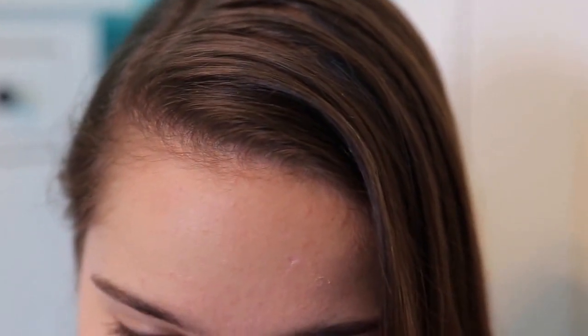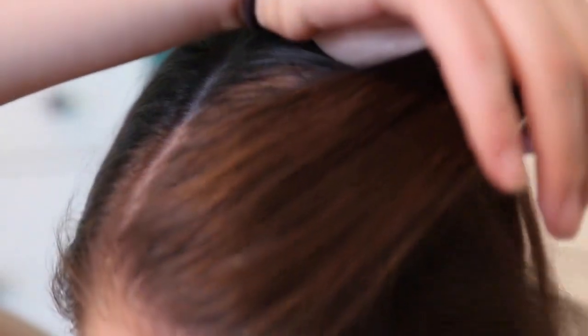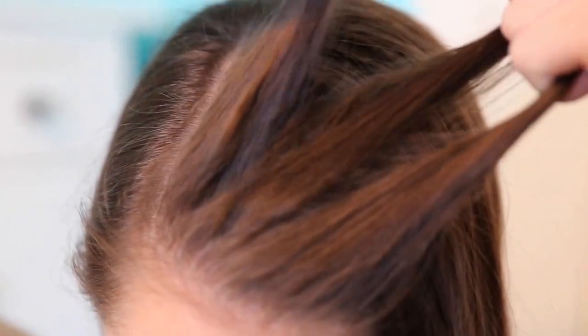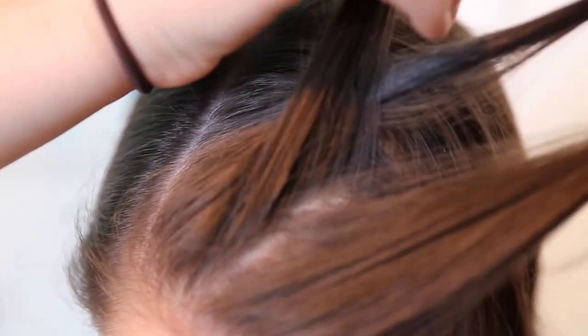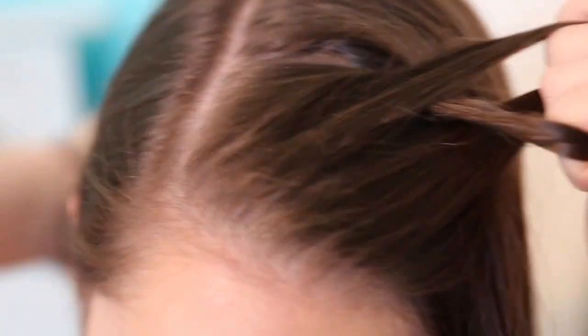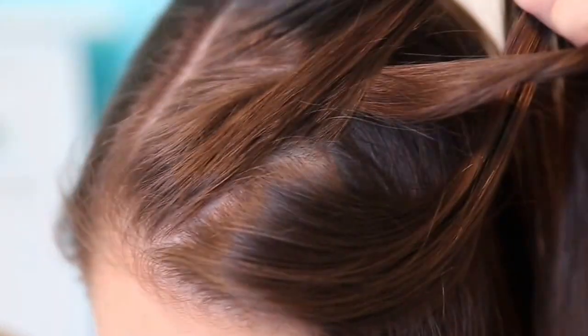The next and last braid I'm going to show you is a Dutch braid, also known as an inverse French braid. You're going to start by taking a little section at the top and separating it into three equal strands. This time, instead of going over with the strands, you're going to go under the middle strand. Then take the left and go under the middle. This braid creates a more 3D effect and can also be used in a lot of different hairstyles. Like the French braid, you're also going to add in pieces as you go along.